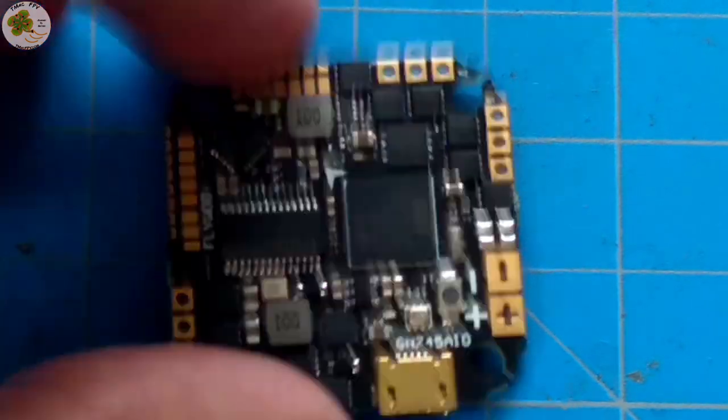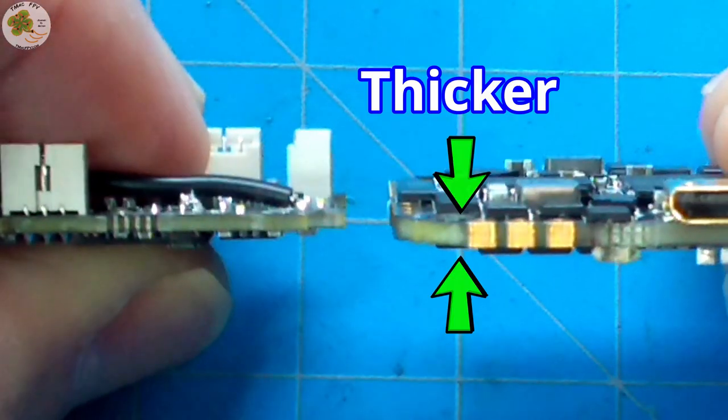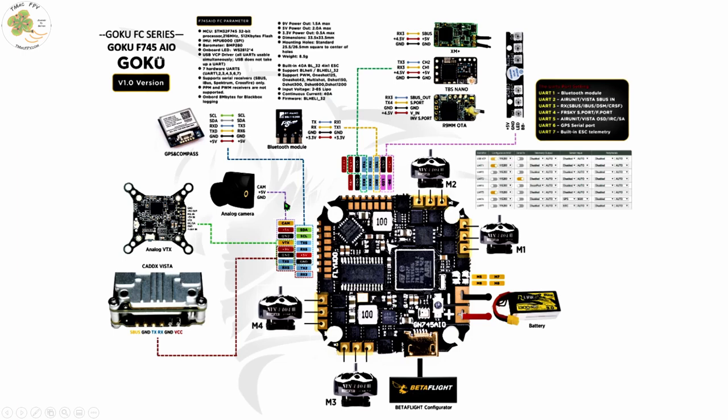It takes 2 to 6S power input and has a 40-amp continuous current rating. It's got an 8-layer PCB which means it's going to be more durable than others. The documentation includes a complete wiring diagram showing both digital and analog video transmitters, various receivers, your buzzer and LEDs, a GPS module, and even a Bluetooth module.